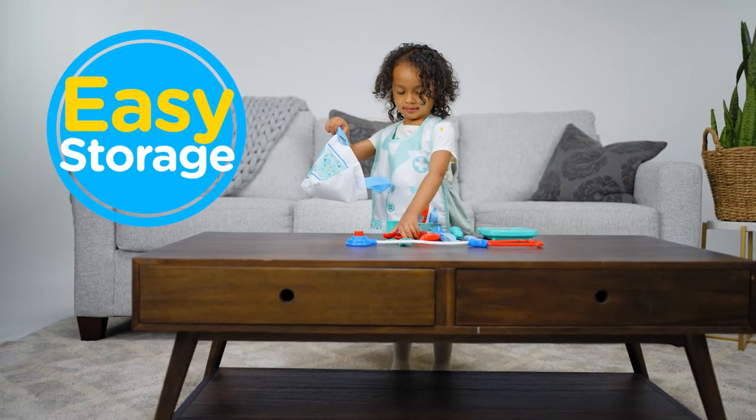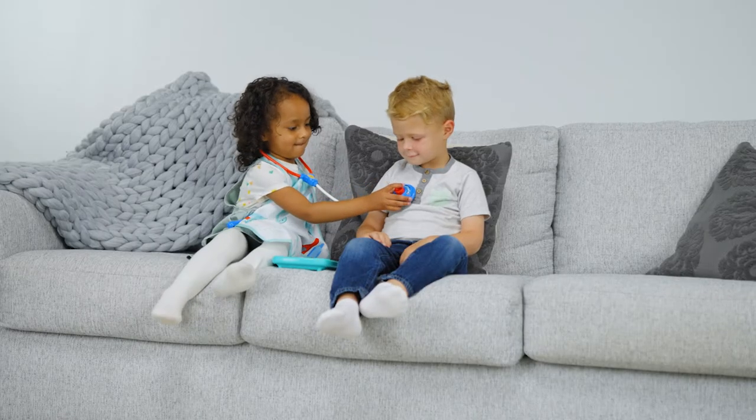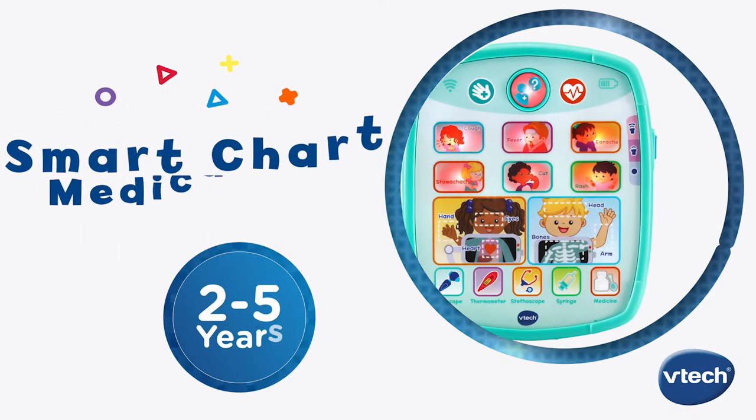Tools can be easily stored in the medical bag when playtime is done. Bring playtime fun to little future physicians as they learn and explore with the Smart Chart Medical Kit from VTech.